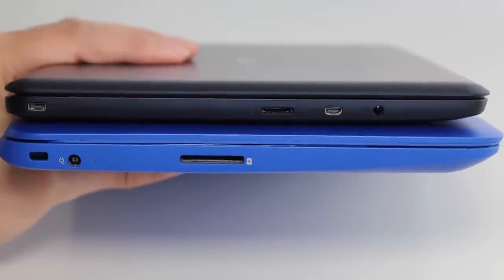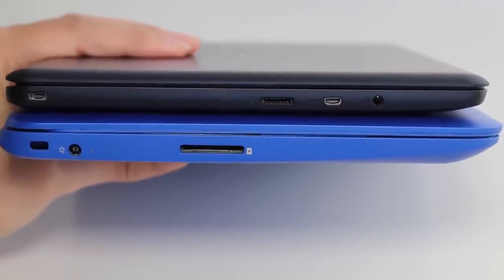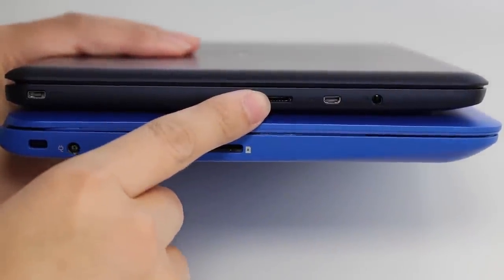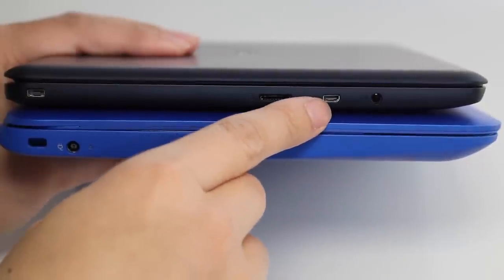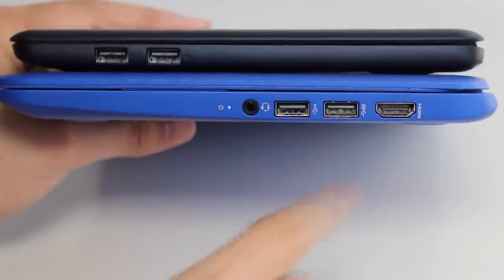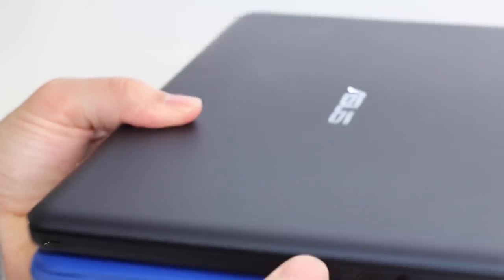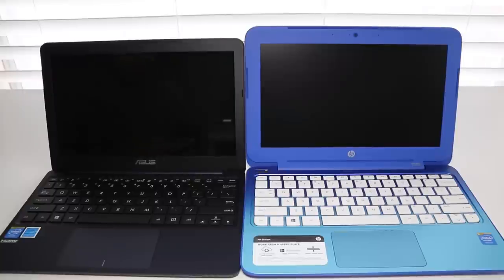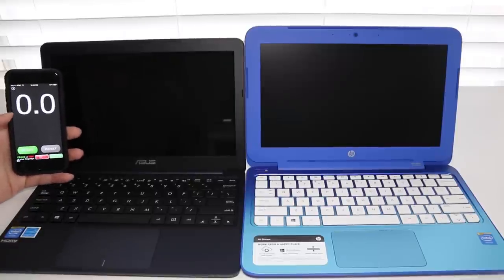Comparing ports to the HP Stream 11: the HP has a full-size SD card slot versus the micro SD on the Asus, and the HP has a full-size HDMI port versus the micro HDMI on the Asus. Having full-size ports on the HP Stream 11 makes it less of a hassle to keep track of adapters.